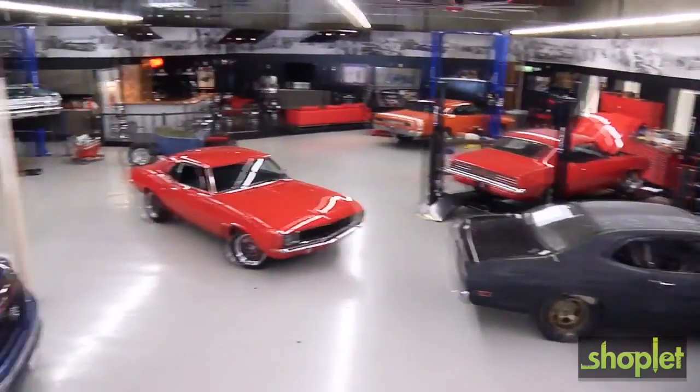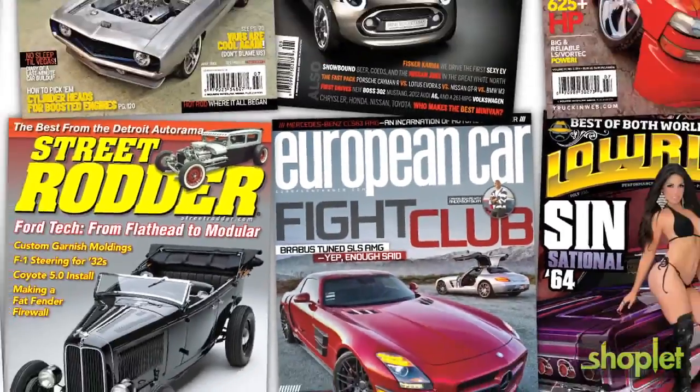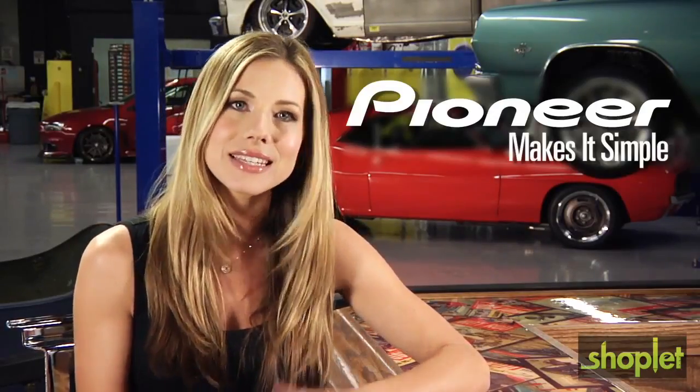Hi, I'm Lana and I'm here at the souped-up garage of Source Interlink Media. They publish some of the auto industry's most noteworthy magazines. We're here to show you how Pioneer makes it simple — a four-part video series created to shed some light on the basics of car audio.